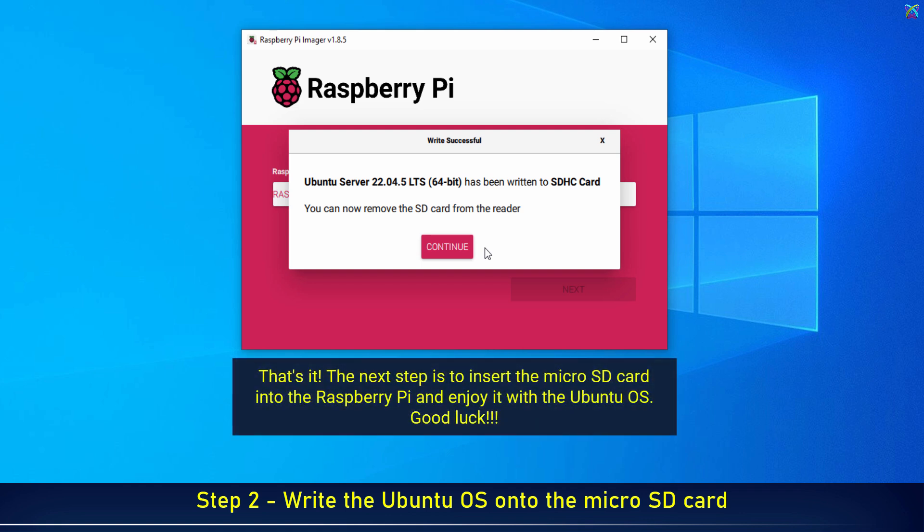That's it! The next step is to insert the microSD card into the Raspberry Pi and enjoy it with the Ubuntu operating system. Good luck!